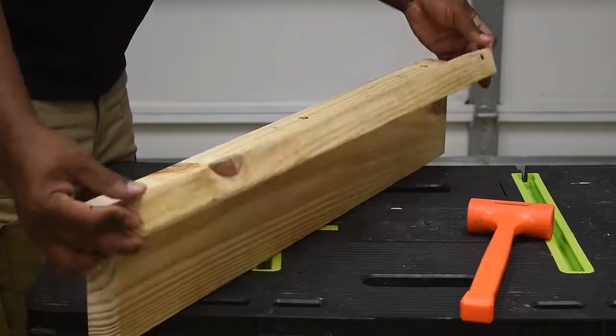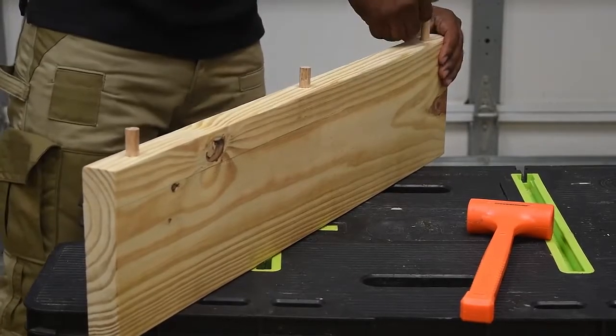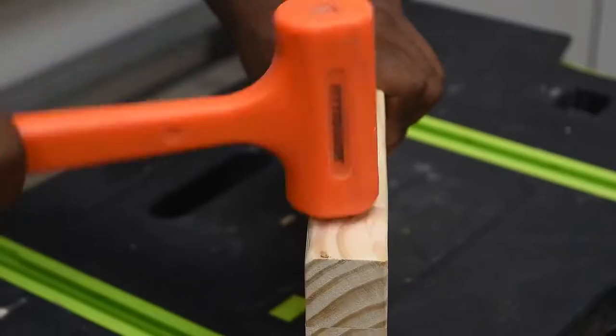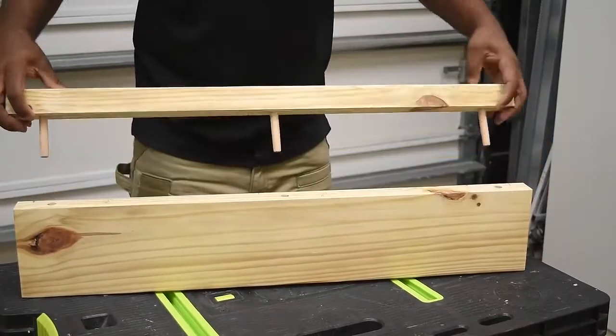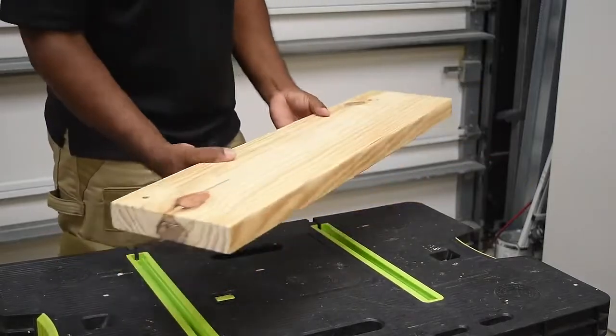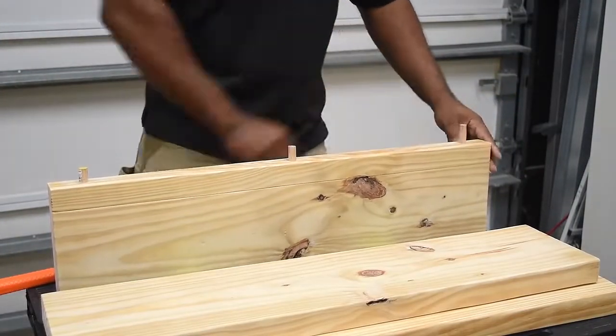I'm going to line up the pieces, drop the dowel pins inside of them, and hammer those down to lock them in place. You can use wood glue but I think they're tight enough that we don't really need it. As you can see, the pins slide in and out of the shelf just fine — that's really what I was going for. Just repeat the same steps for the remaining shelves.